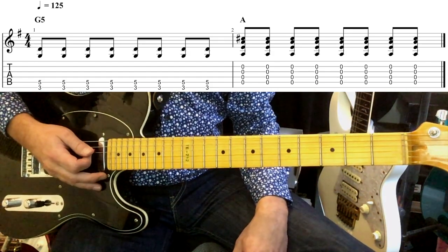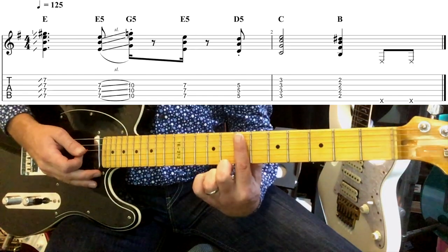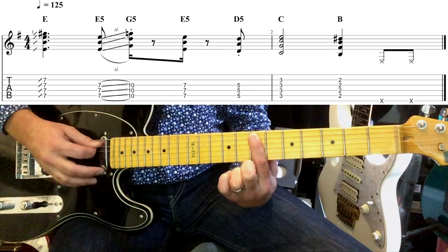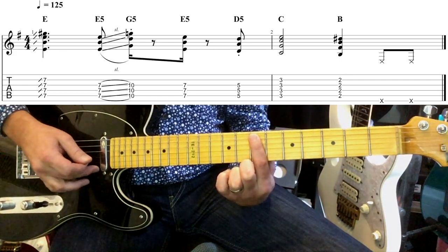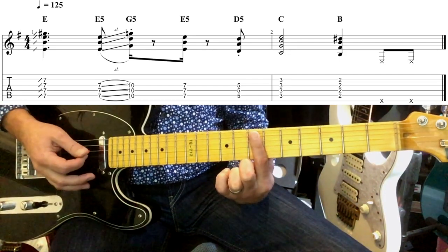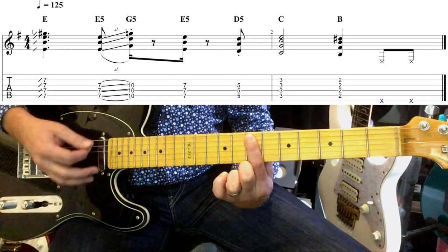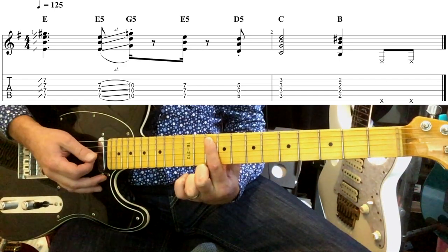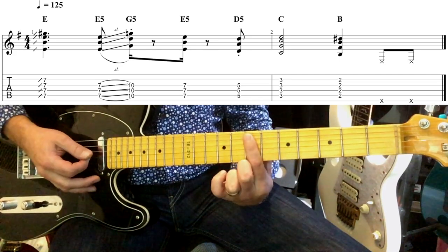In the first chorus we're playing with just one finger on the seventh fret, barring from the A string down through to B. We are barring the E string as well but just be careful not to play it. So we have: seven, replay seven, then replay again and slide to ten, back to seven.